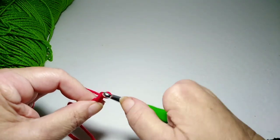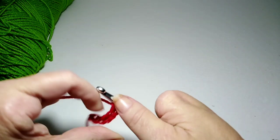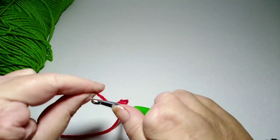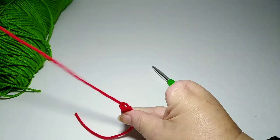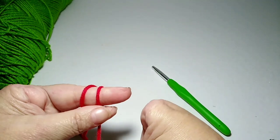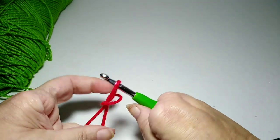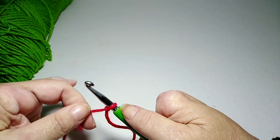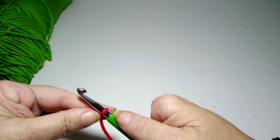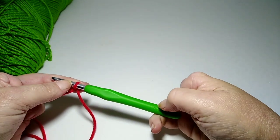You just yarn over and pull through. If you're new to crocheting and trying to chain, you might want to just practice and do that several times. When I first started, my chain would twist every which way and I could not keep a straight chain.